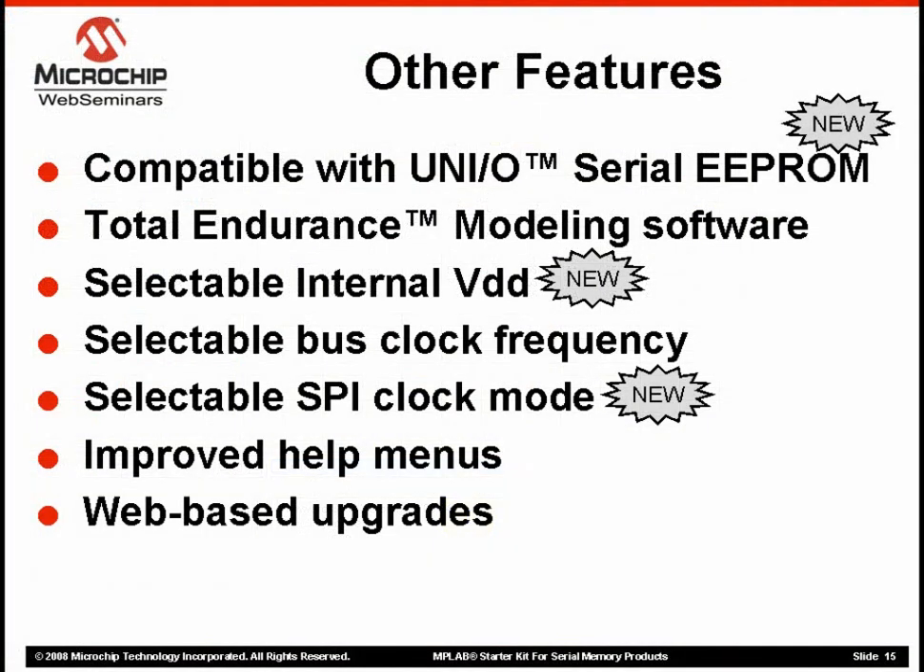Now let's look at some of the other features available in the MPLAB Serial Memory Starter Kit that we didn't have a chance to look over in the demo. A new feature that has been added is dual internal voltage selection that allows for 3.3V or 5V system operation to help duplicate specific applications. Alternatively, you also have the option of using an external voltage source. You can also select bus speeds and SPI clock modes to help configure your setup closer to the real application.